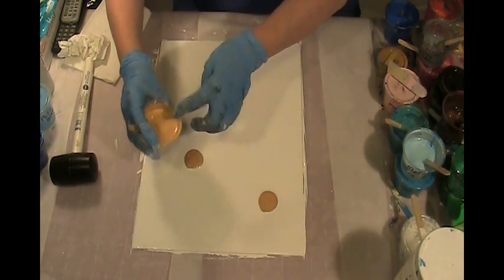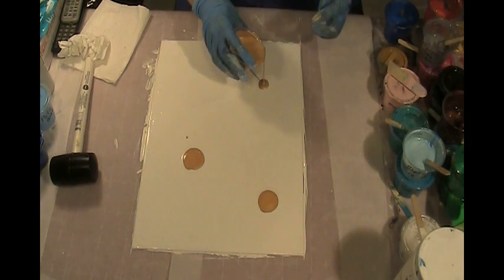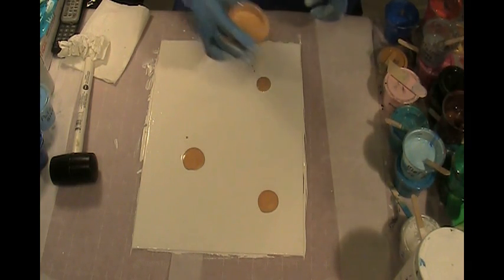I don't like quite as much white space as what Ann loves in her paintings.